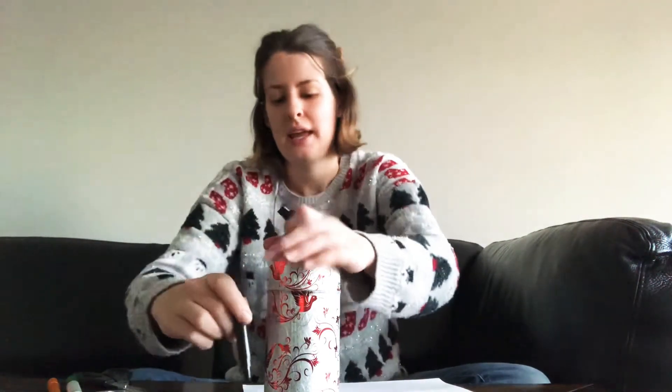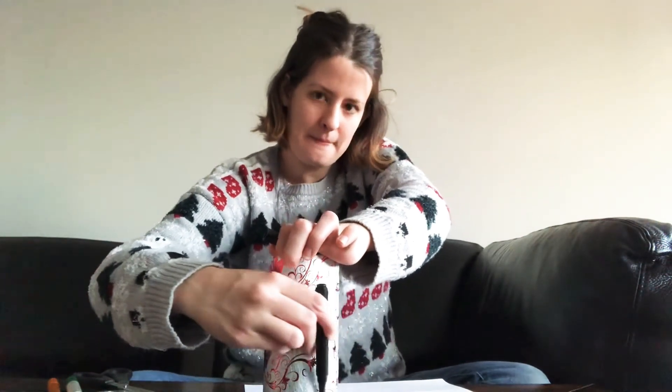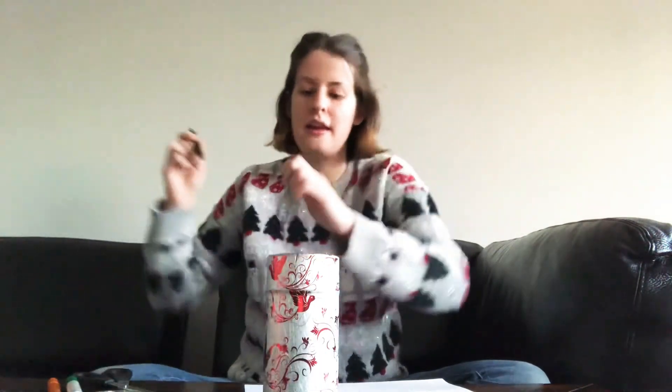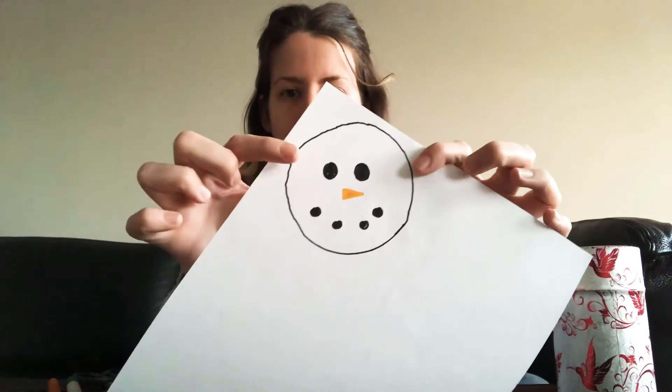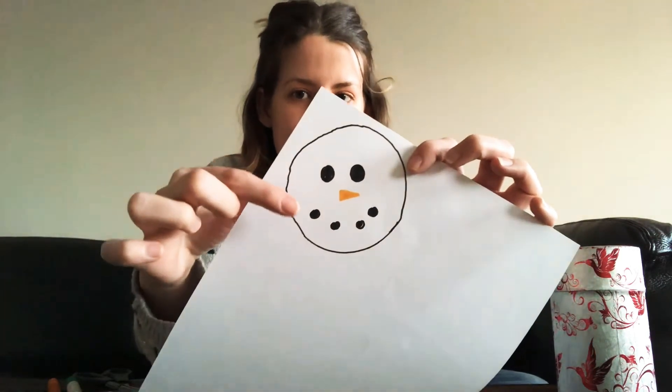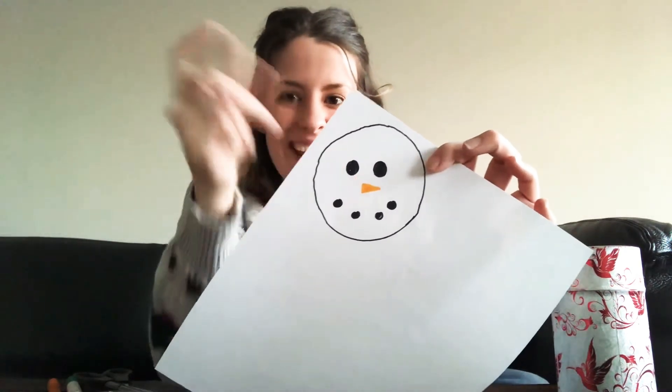First I'm going to draw a circle for the hat and trace all the way around. Now I'm going to draw a face — I already drew a face before the video. I used a black marker to draw circles for the eyes and mouth, and an orange marker to draw a carrot for the nose.